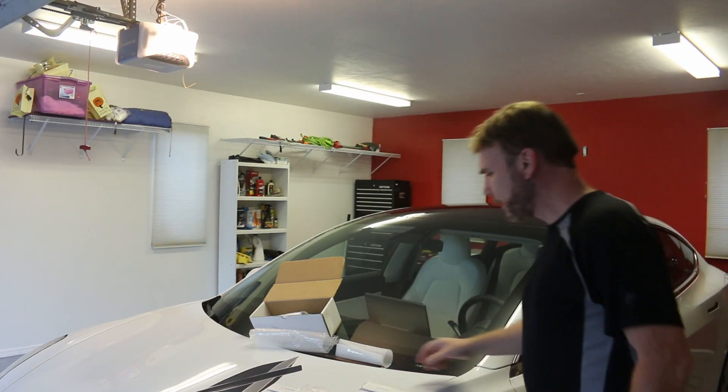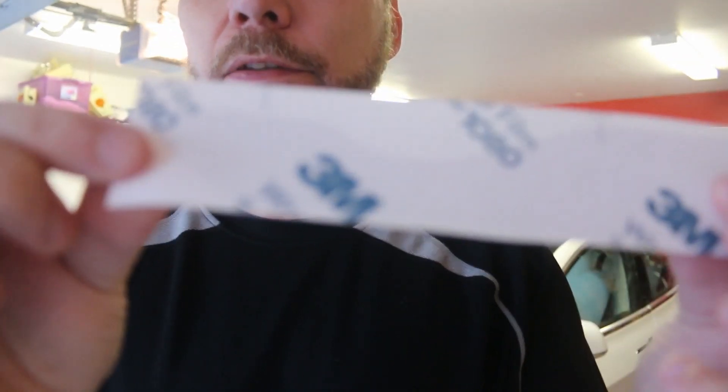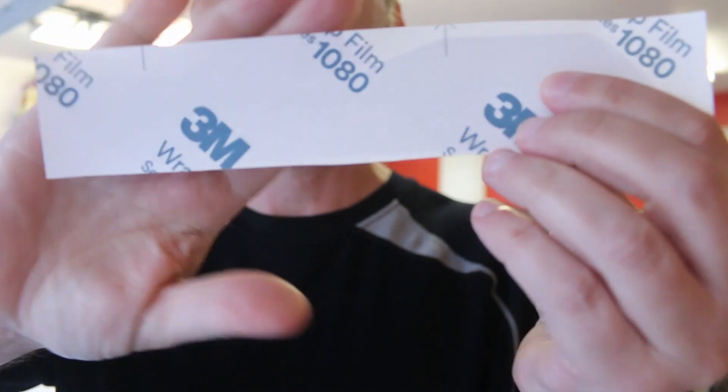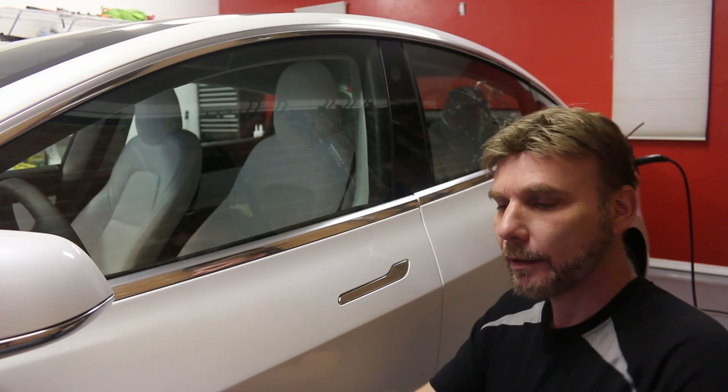Hey everyone, I'm going to do a little project. I got some door handle wraps from RPM Tesla — the pre-cut 3M wraps. You can see that's how they come pre-cut, and they'll wrap around the handle.